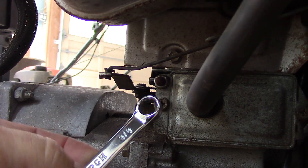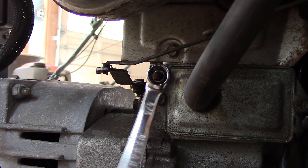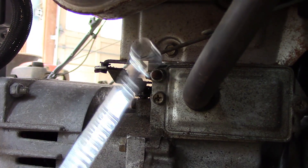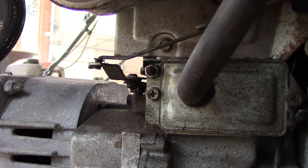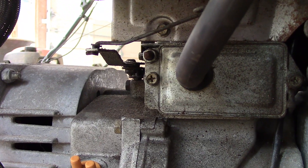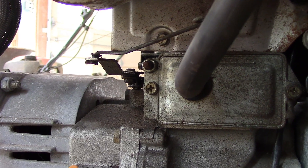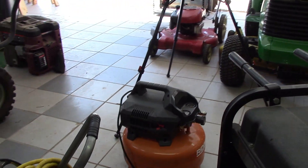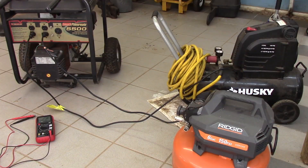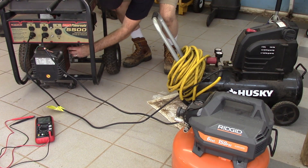I'm going to tighten that spring a little bit with the 3H wrench — I showed you that in the last video. Tightening this nut right here puts a little more tension on that spring, and the more tension, the faster the engine is going to run. Then we'll do this test again and see if our voltage output under load is a little bit closer to 120. We'll fire it up and be right back.